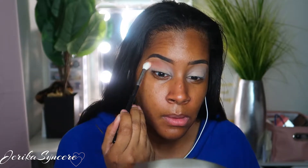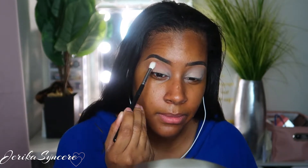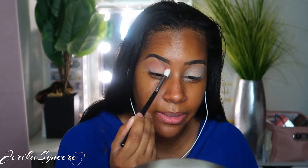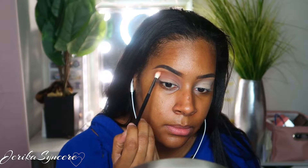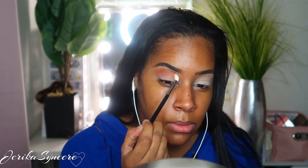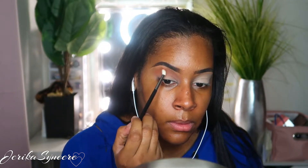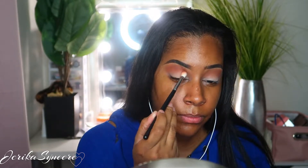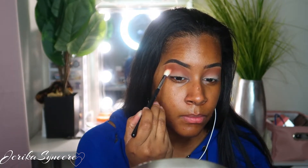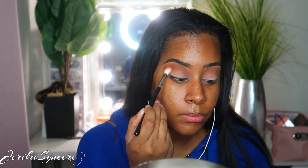Then I'm going in with the Jackie Aina palette — I really don't remember the names of these colors, but I'm going in with that light brown shade. I also went into my Urban Decay Born to Run palette and used the light brown shade called Ginger. I used Ginger and a little bit of a light brown shade from Born to Run because I wanted an orangey effect, but it didn't quite work out that way.